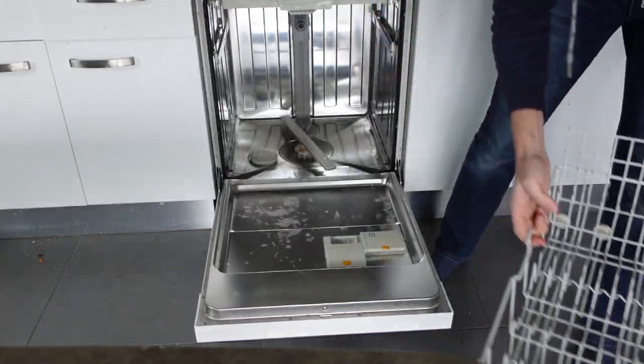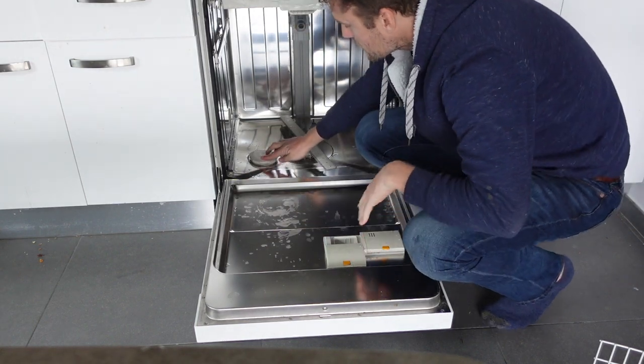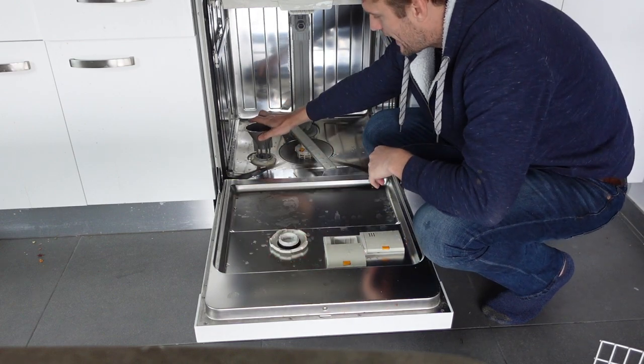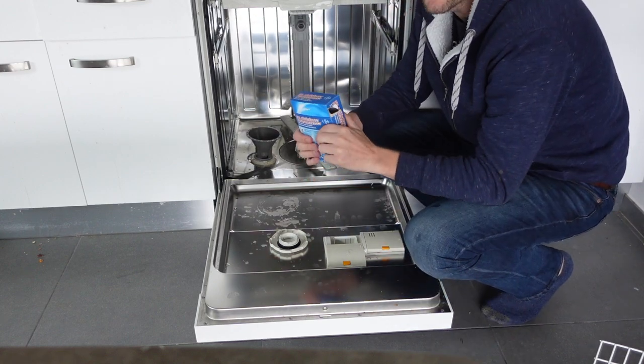All we need to do is take the bottom rack out of the dishwasher, and you'll see down here there's a cap that says 'salt' on it. We're going to unscrew the top — there should be water in there. If you've added salt before and it's not empty, you can look in there and see how much salt is left. Then put our funnel in.